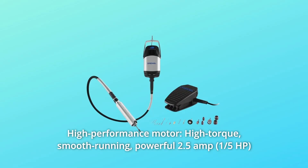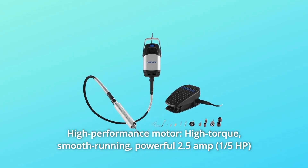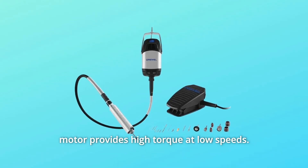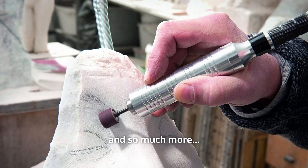Number 7: High Performance Motor. High torque, smooth running. The powerful 2.5 Amp motor provides high torque at low speeds, perfect for large jobs and so much more.